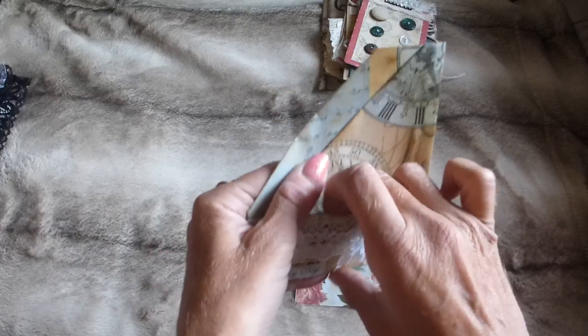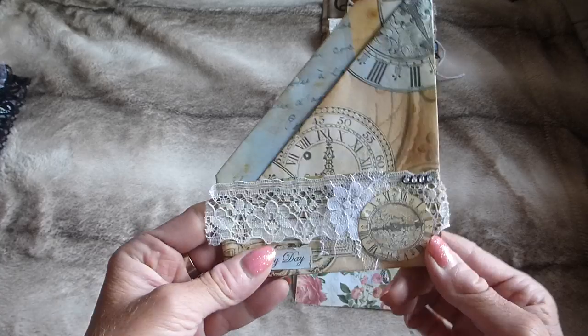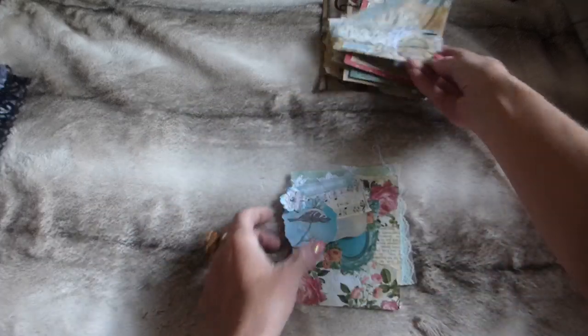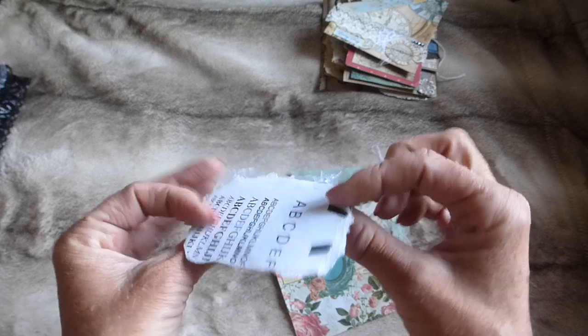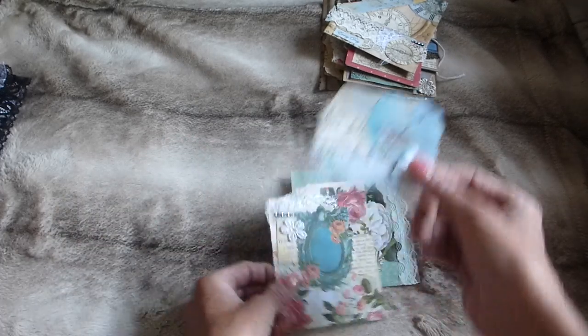There's a little pocket — I've got a tutorial coming on how to make these. It's got lace trim, diamante, and various things layered up; you'd just glue it into your journal. Then there's a little cluster from my Spring Birds kit — a flower and some lace — which would just be glued onto a tag or page.